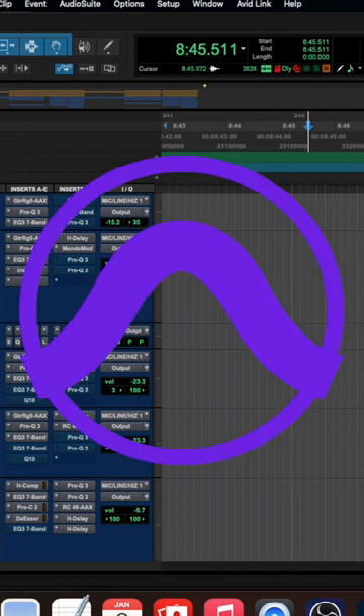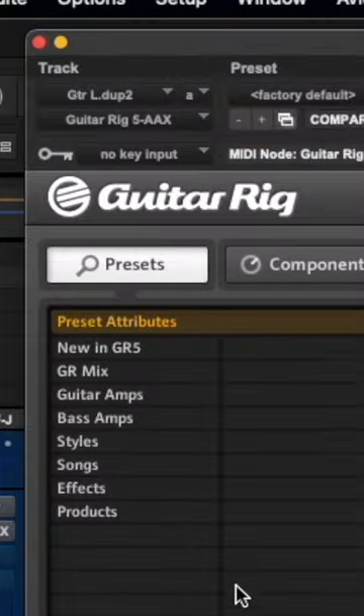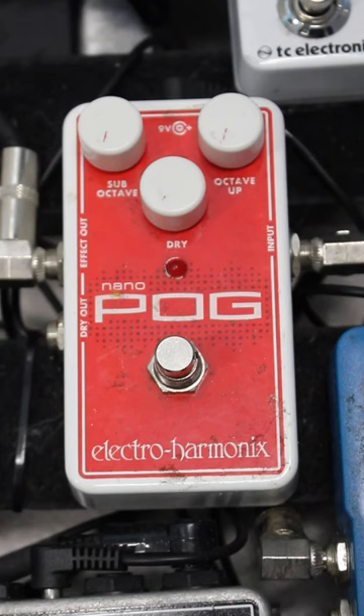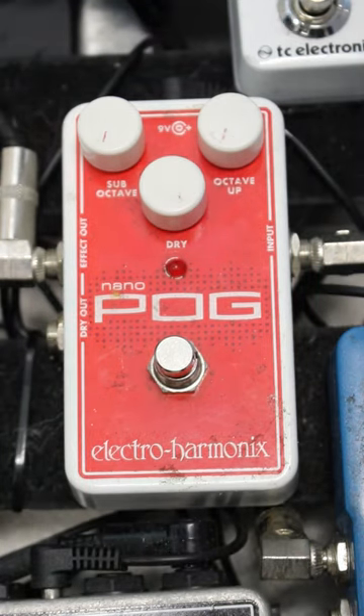How to get the Korn guitar tone. Open up music software like Pro Tools and get the Guitar Rig Amp Simulator. Choose the Korn Now preset. Plug your guitar into the Nano Pog, turn dry all the way up.